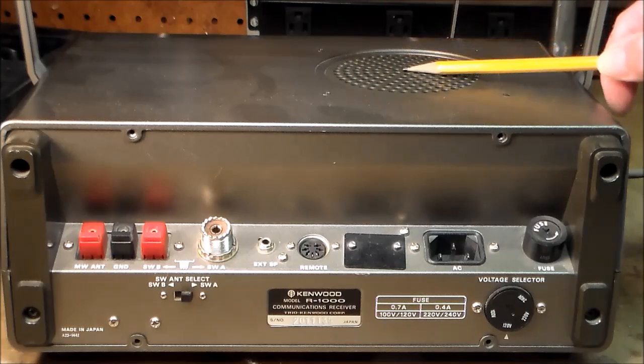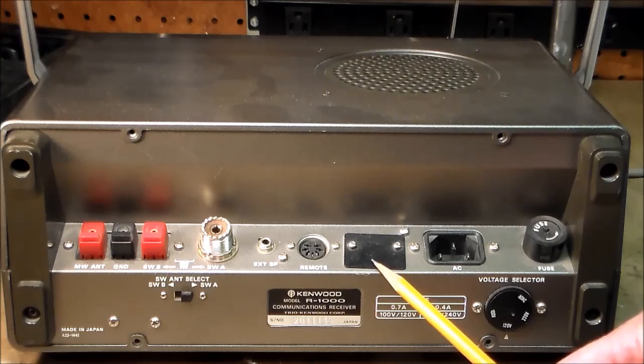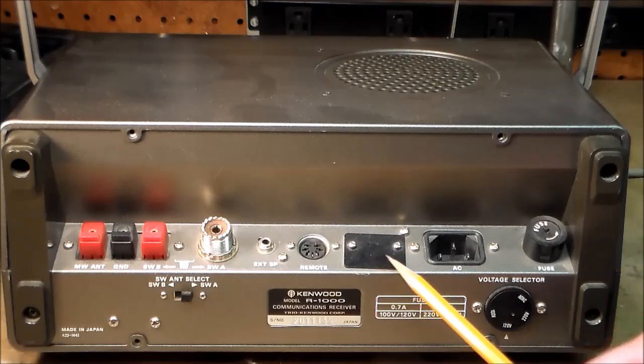Up here is your speaker behind a heavy duty plastic grill. And this is the mystery black panel. No one knows for sure what is behind the mystery black panel. Even the instruction manual makes no mention of the mystery black panel. You see, it is really a mystery.